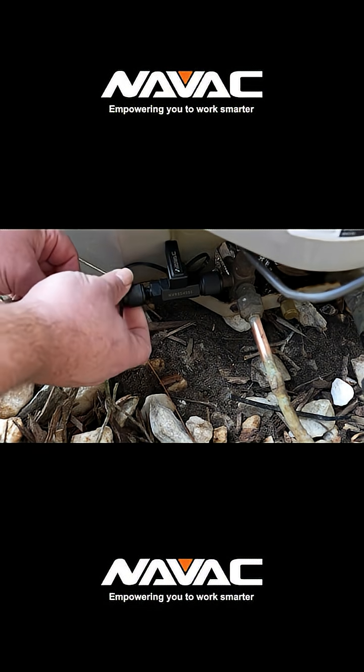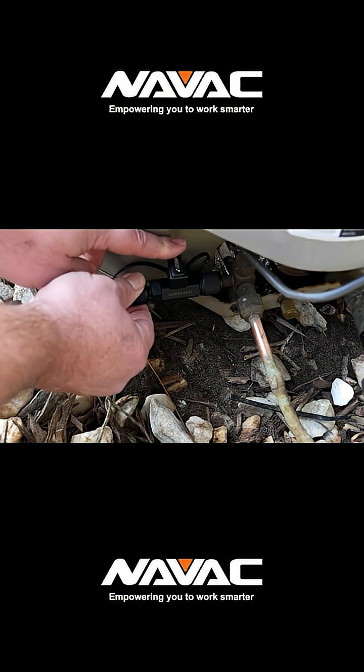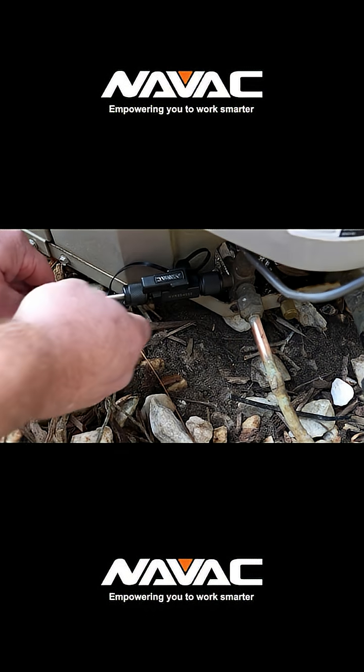So all things considered, the Navvac NVR2 is a solid valve core removal tool. It threads on smoothly, it's effective at capturing the core, and it just works.